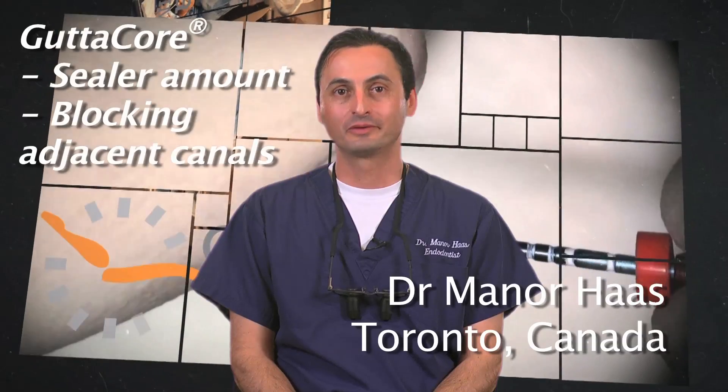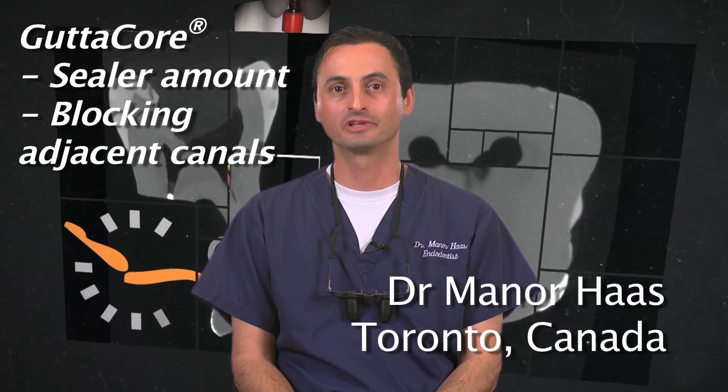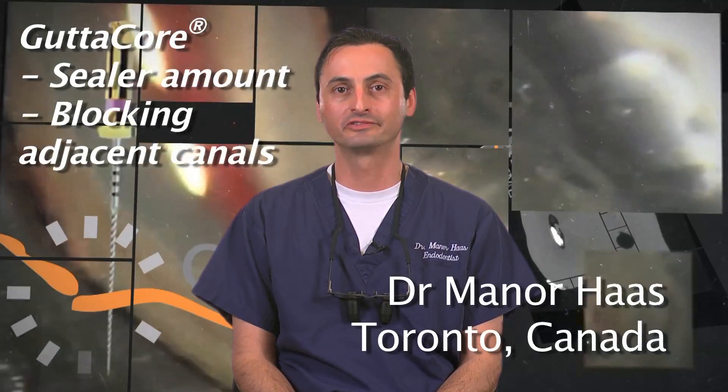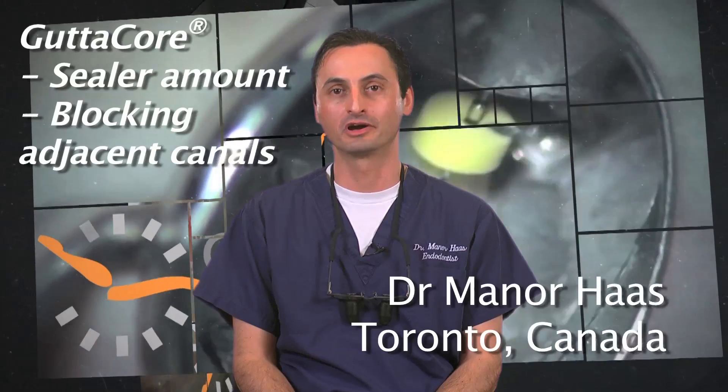Hello, I'm Dr. Menor Haas, a certified endodontist from Toronto, Canada. In this segment, I would like to review sealer placement in the canals and how to block adjacent canals from excess warm gutta-percha that may flow over and block them out.